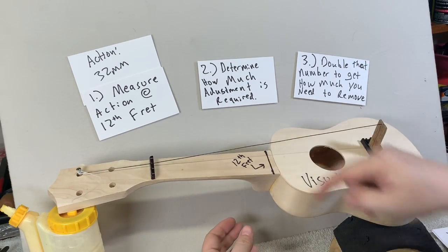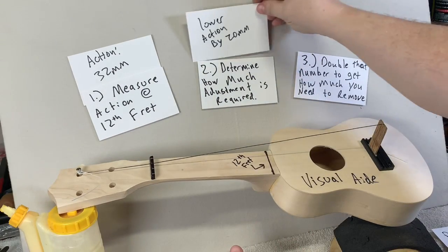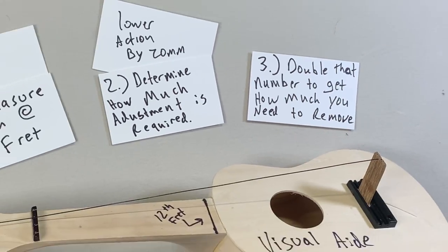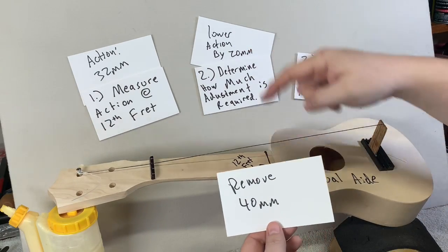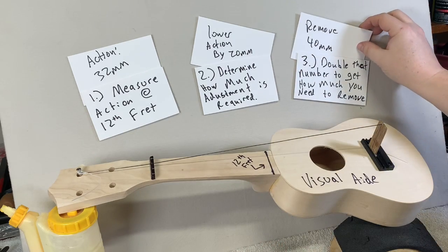The second step is to determine how much change you need. The action was 32, and we want to lower it by 20 millimeters. You want to double that number to get how much you want to remove. We had 20, so we want to lower it by 40 millimeters.